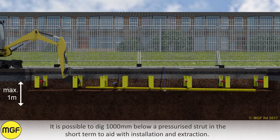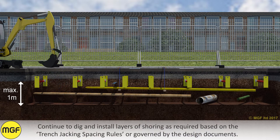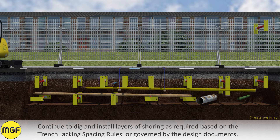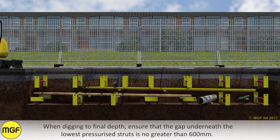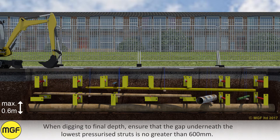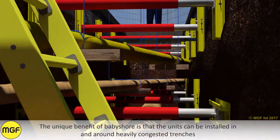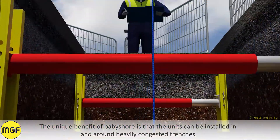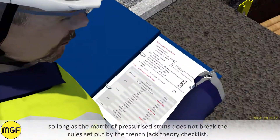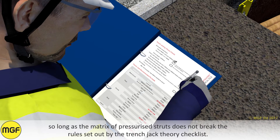It is possible to dig 1000mm below a pressurised strut in the short term to aid with installation and extraction. Continue to dig and install layers of shoring as required based on the trench jacking spacing rules or governed by the design documents. When digging to final depth, ensure the gap underneath the lowest pressurised strut is no greater than 600mm. The unique benefit of baby shore is that the units can be installed in and around heavily congested trenches, so long as the matrix of pressurised struts does not break the rules set out by the trench jack theory checklist.